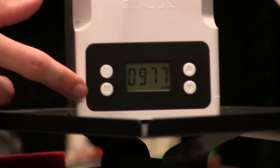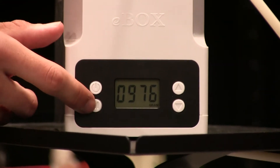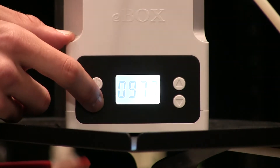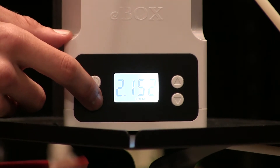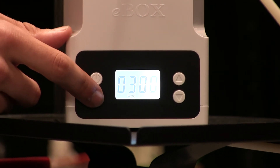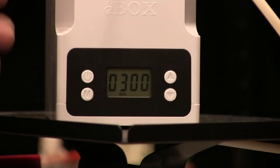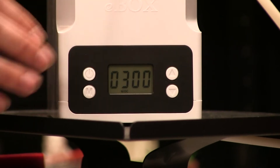Here's your power button, here's the mode changing button, and on the other side your control buttons. I'll just quickly go through the modes. At the moment it's showing the weight in grams. Once you press the mode button again, we get taken to the same weight in pounds. Click it again and this takes us to our weight setting mode, which allows us to set the weight of the empty spool in order to adjust for the weight difference and give us an accurate reading.